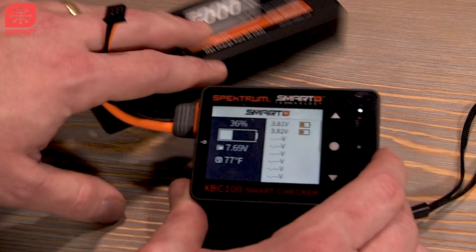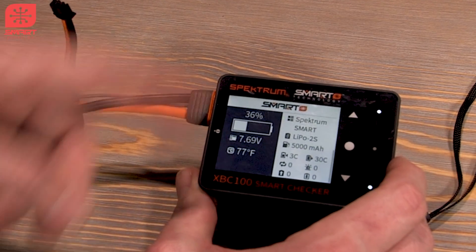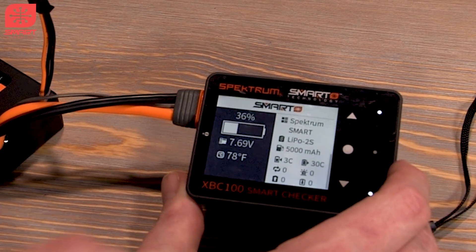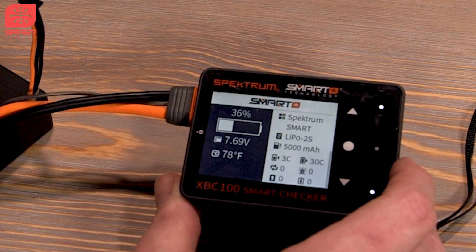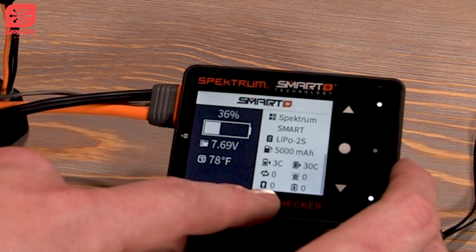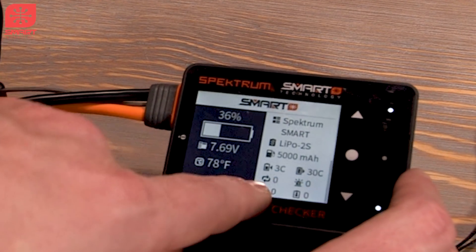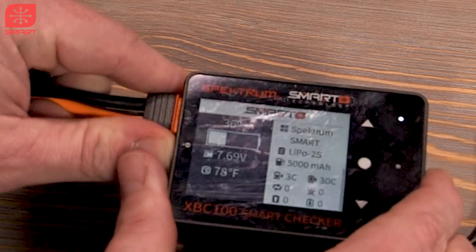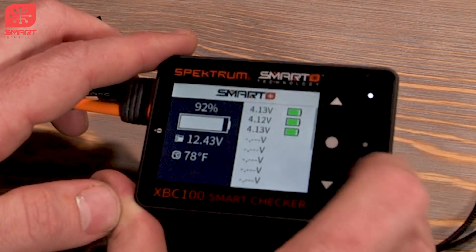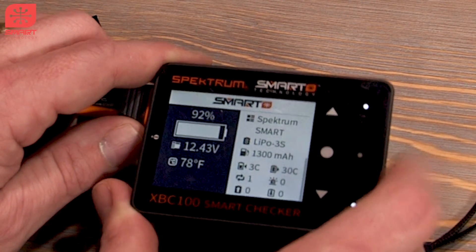Back on the main screen, we've got the cell voltage and all data transmitted through that smart line. If we tap down it gives us even more information: it's a LiPo, two-cell, Spectrum smart battery, 5,000 milliamps, with a 3C charge rate and 30C discharge rate. You'll see the number of cycles — this one's never been used — and the number of over-discharges, overcharges, and overheats, which are all none. The other battery I've been running in my Night Radian has one cycle on it.